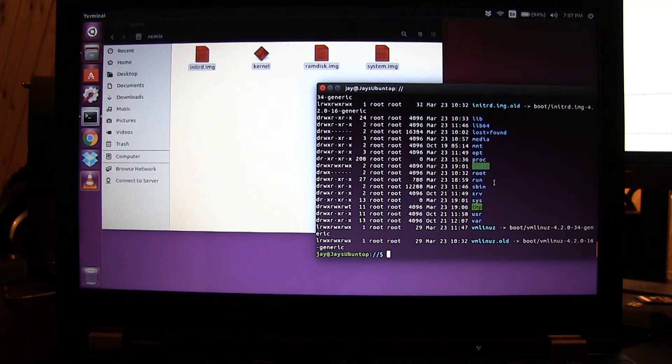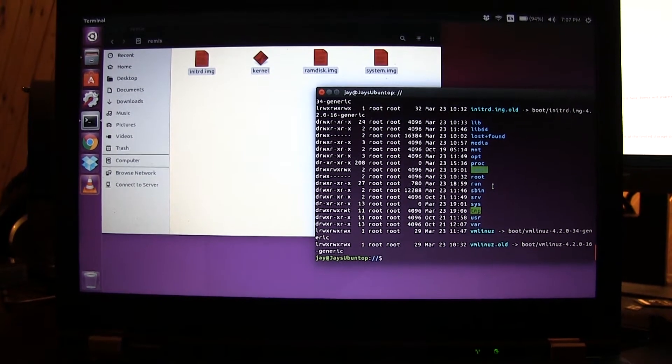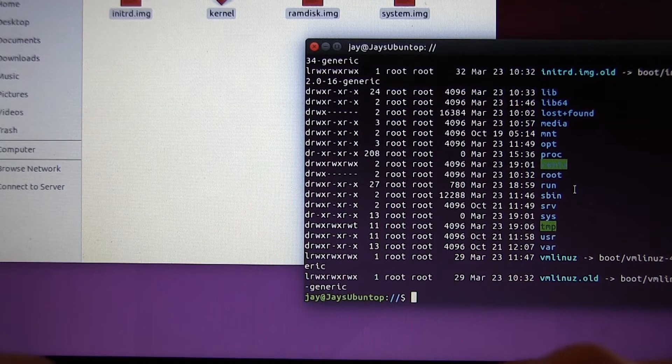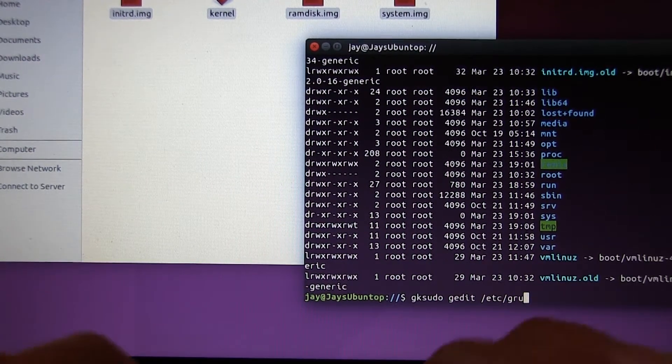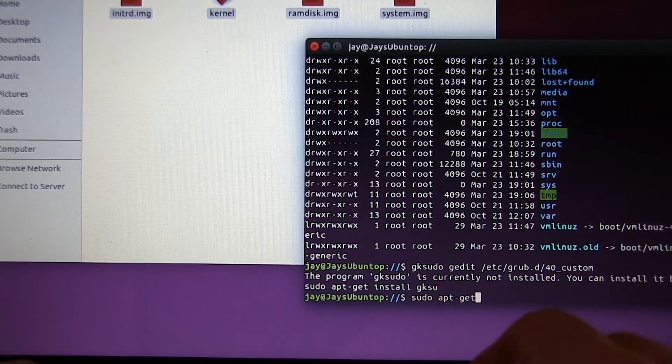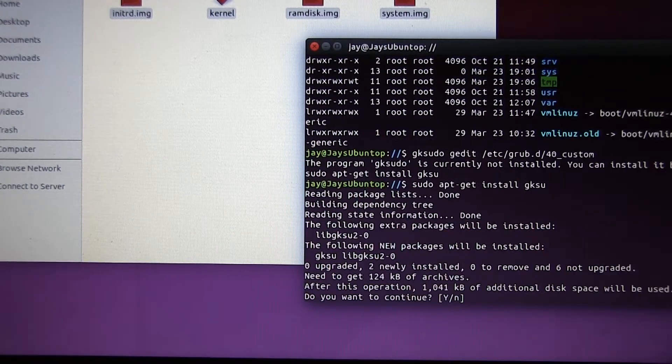All the commands I'm using I'll put down below in the comments. Now we have to edit our grub menu to tell the grub loader where this new image is. We type: 'gksudo gedit /etc/grub.d/40_custom'. However, gksu is not installed, so we first run 'sudo apt-get install gksu' and let it complete.